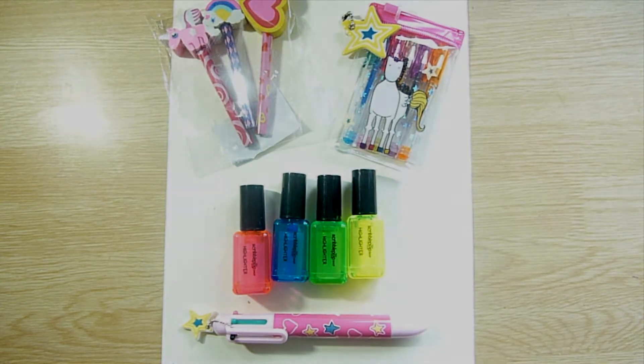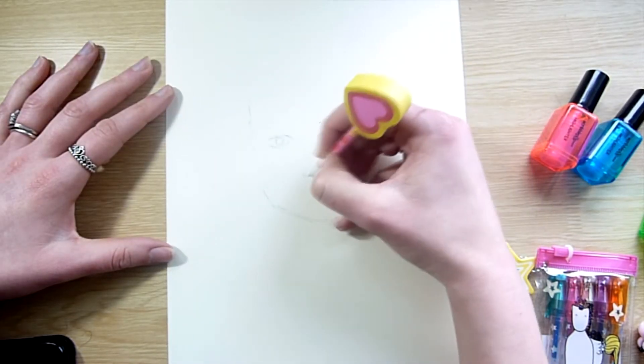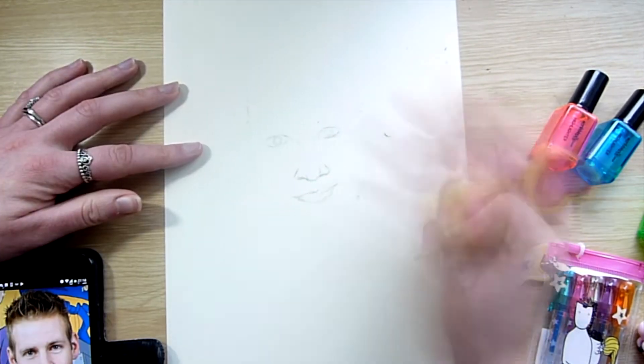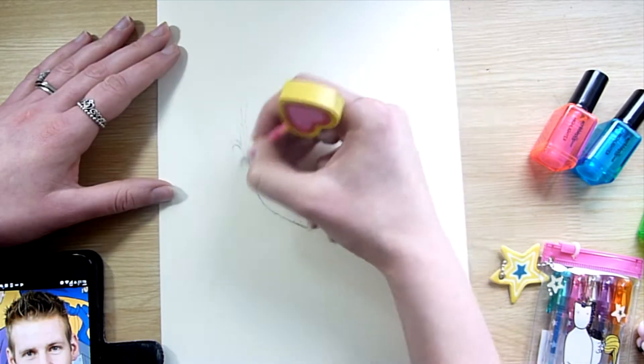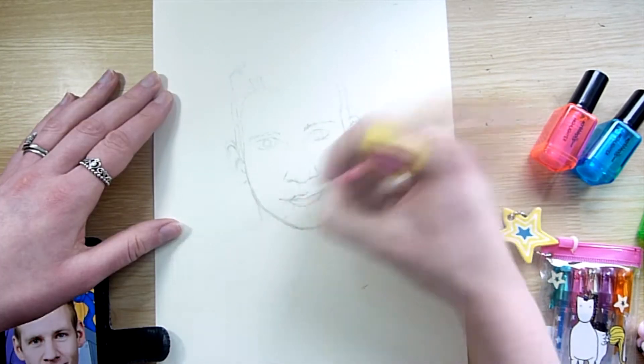And all of these items were less than £2, so let's get on with it. I began by sketching out my design using one of the little pencils onto a piece of standard card. This is just cheap card that you can get in most craft and art shops, not expensive.